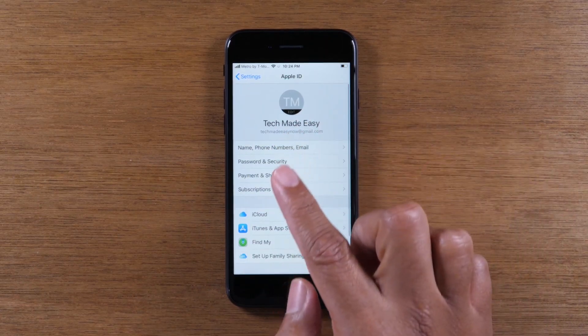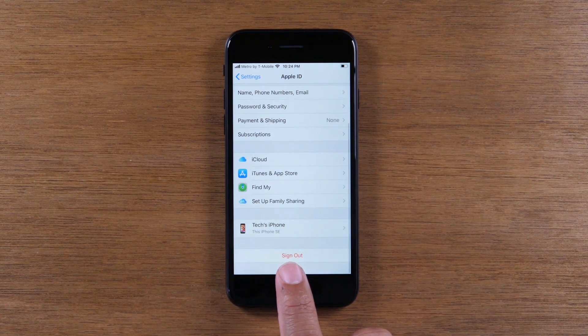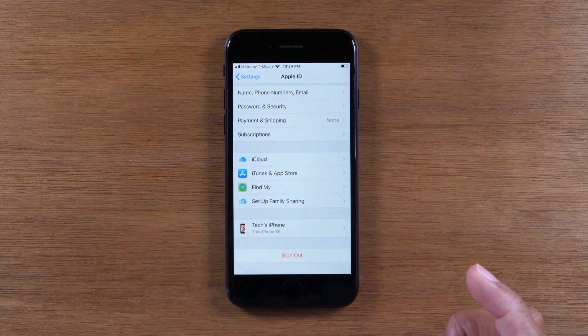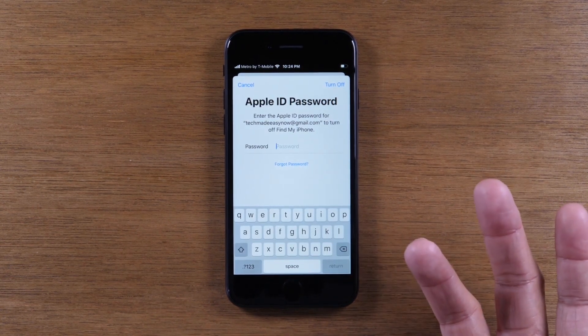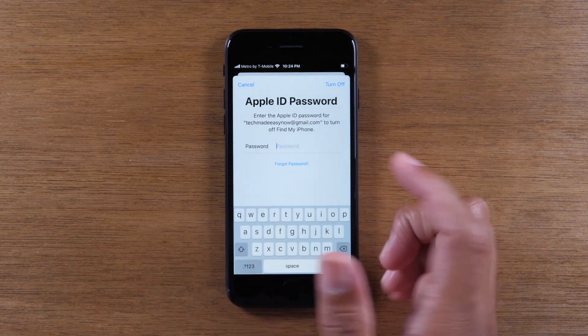You're going to tap up there, swipe down, and tap on sign out. You need to sign out of your Apple account and your iCloud account, and you'll enter your password right here.